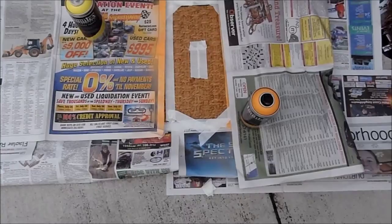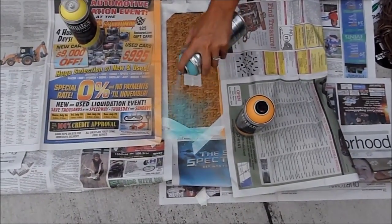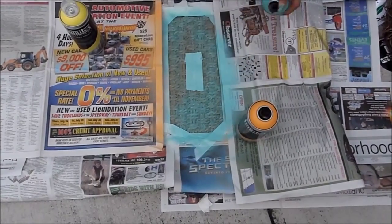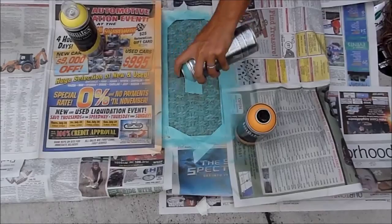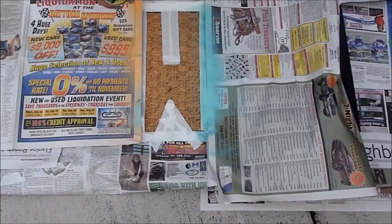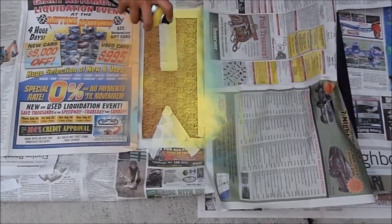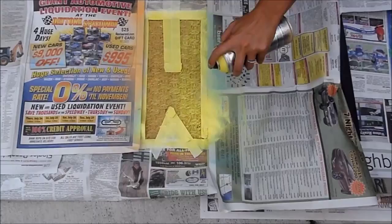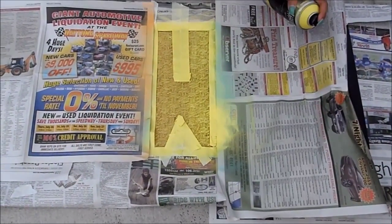I went ahead and covered the H and taped off the O. We're going to go in with the teal for the O. Cover the O, cover the next part, and go ahead and do the M in yellow. Make sure that you spray evenly and try not to spray under the tape. This paper tape isn't sticking very well to the straw texture, so you have to be careful not to overspray in any areas. And that looks like the M is done.